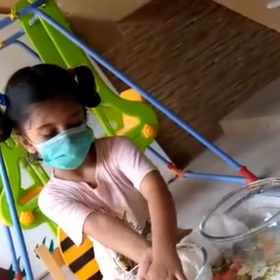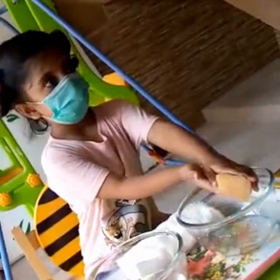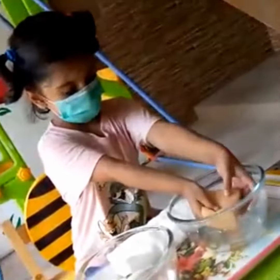Put it on your fist. Yes, bring it in the second bowl. Press it, press it. Yes, just did it.